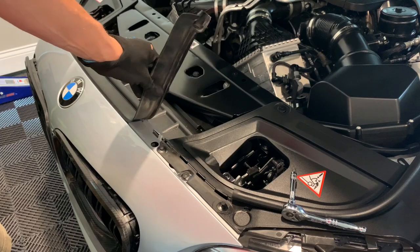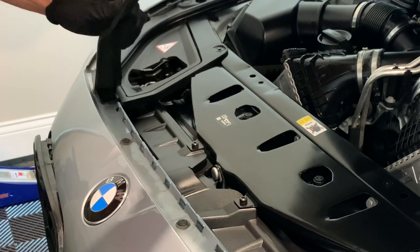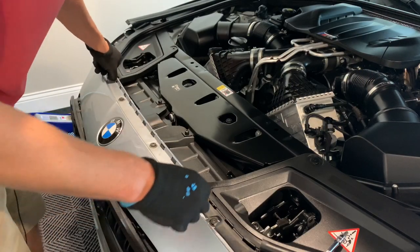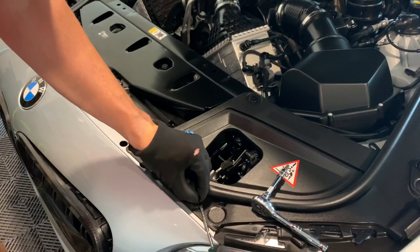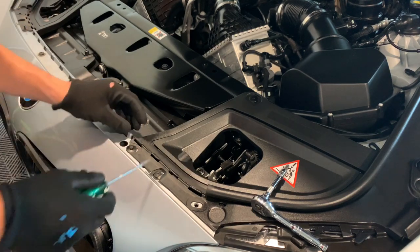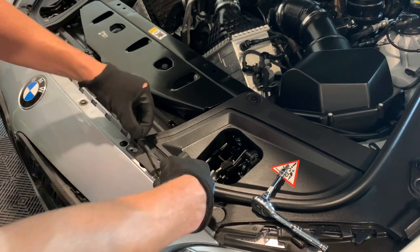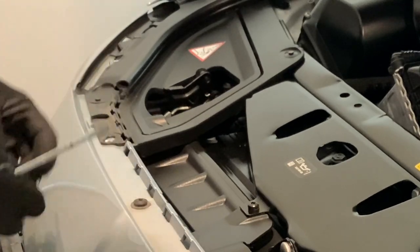Go ahead and pull off this weather stripping and set that aside. You've got these small little clip ones — pull up on these and they'll pop right out. Set these aside, there's a few of them. Then we've got two down here.